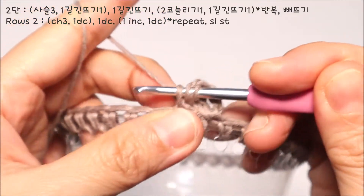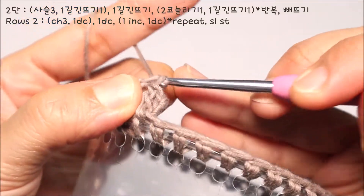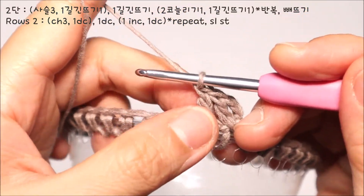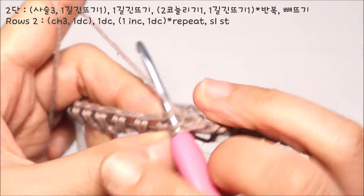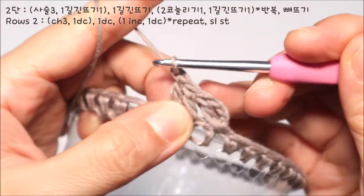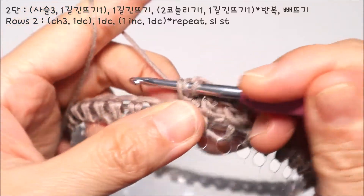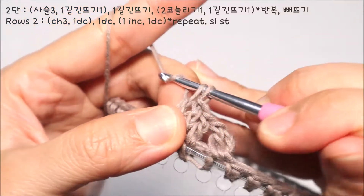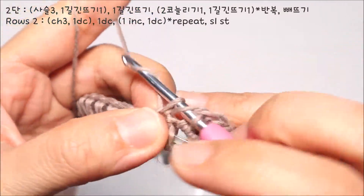홀수 코에는 1길긴뜨기를 2코씩 늘려 떠주세요. 1길긴뜨기 1코 뜨시고, 같은 코에 바늘을 넣어서 1코를 더 떠주시면 됩니다. 그리고 짝수 코에는 1길긴뜨기를 1코만 떠주시면 됩니다.